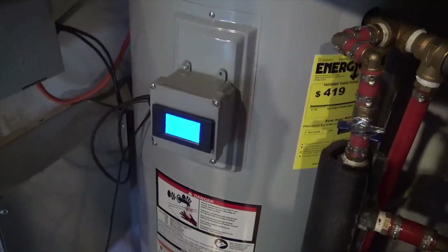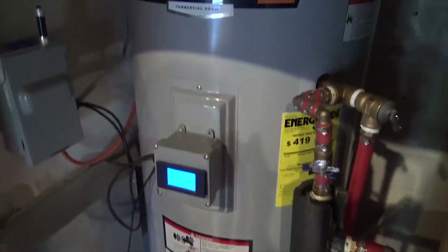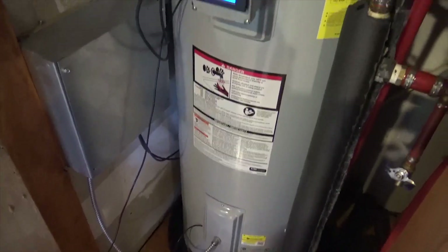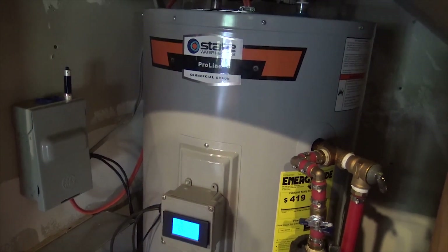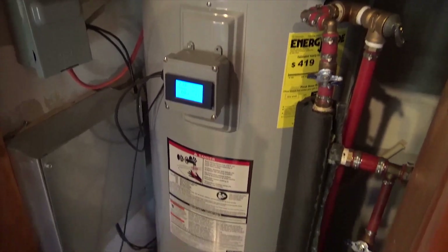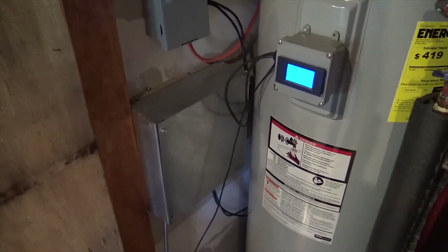At 146 degrees this tank feels cold to the touch — great insulation. Start with a decent tank; a commercial-grade tank is recommended. There are 17 million electric water heaters in the United States that aren't being utilized properly. Think of your water heater as a thermal battery — crank the temperature up, store energy when the sun is shining, then mix it down to what you need. For most people, a water heater consumes 30% of their electricity. Imagine eliminating that 30% right off the top — that's what I've done with this controller.